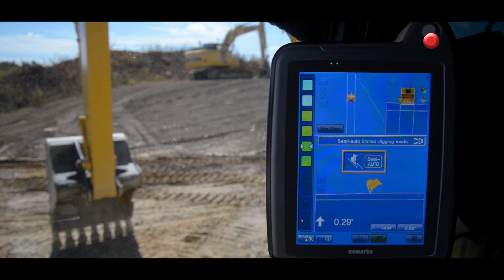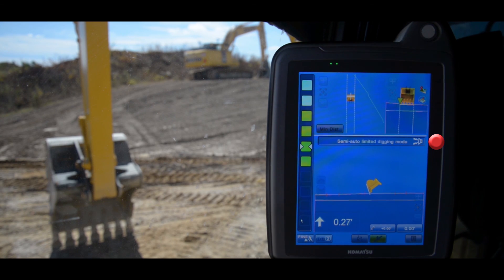You will now see a message in the center of the screen that says semi-auto limited digging mode. The message will remain on the screen the entire time the machine is in semi-automatics.